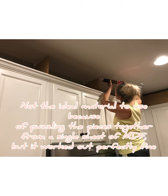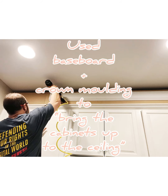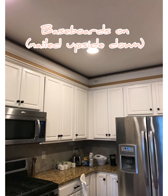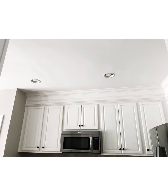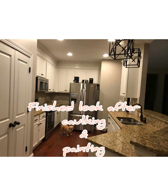We had a leftover sheet of MDF — that's medium density fiberboard — in our garage that was taking up space, and I decided to put it to good use. We cut the MDF into strips and then used it as a base to attach molding to, so we could essentially bring the cabinets up to the ceiling, giving them a more substantial and custom look and also eliminating the shadow created from the empty space above the cabinets.